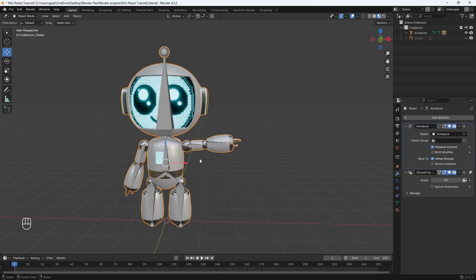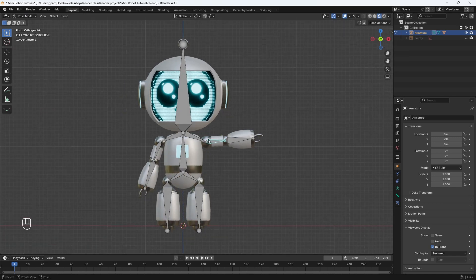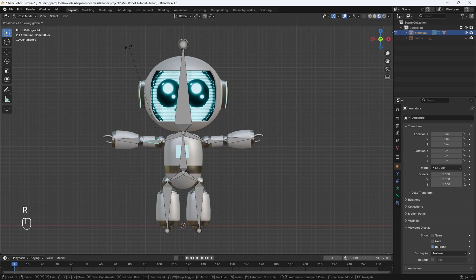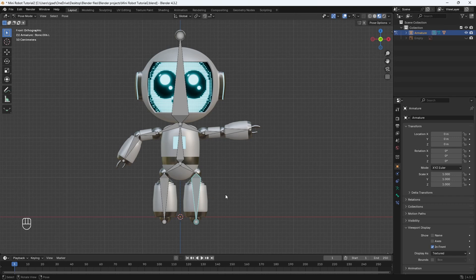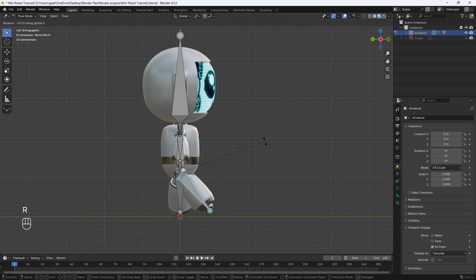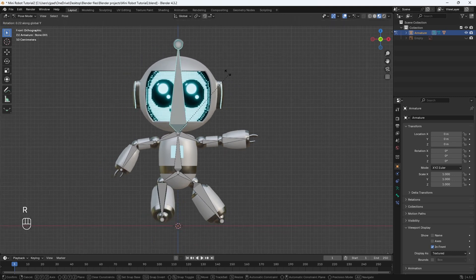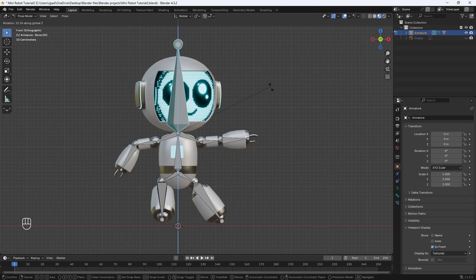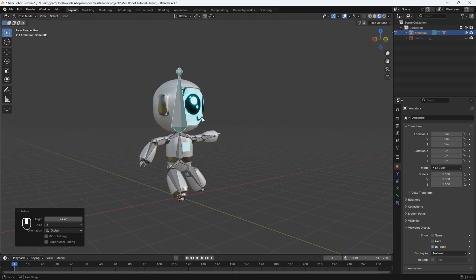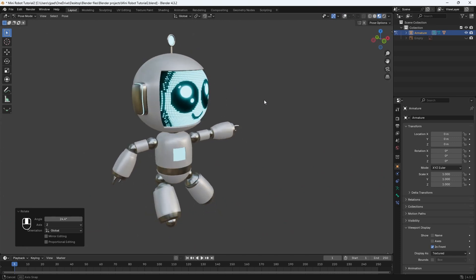Now let's make sure the rig is working properly. Select the armature, go back into Pose Mode, go to front view, and just pose the robot model to see if all the bones are working. I'll hit R then Y to rotate on the Y-axis. The bones seem to be working correctly. We can also select the leg — hit R then Y. We can go to the side, select a bone, and hit R then X to rotate on the X-axis. The head is working too — hit R then Y, and R then Z for Z-axis rotation. The rig is working just fine. You can turn off overlays to see your model.